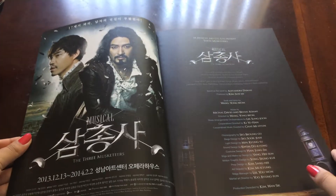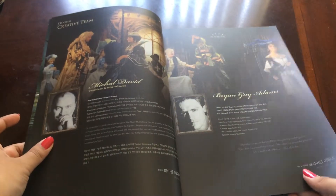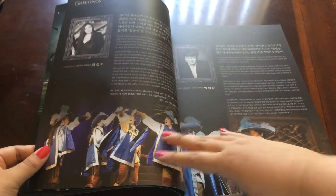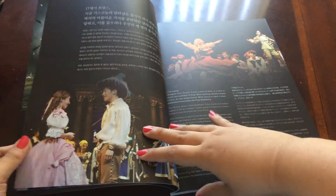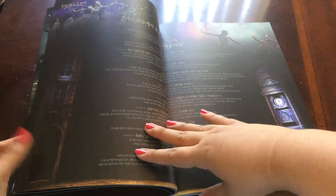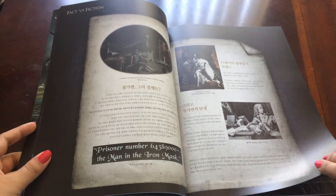Then we have the inside. So contents: it says Creative Team, History Review, Greetings, Synopsis, The Acts, The Storyline, The Original Author, Fact vs. Fiction.